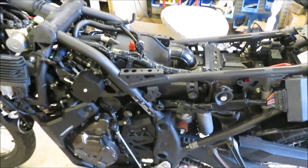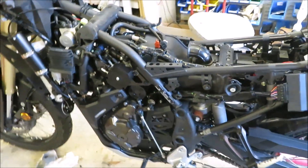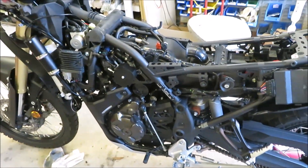So there it is — the T700 MC Cruise development, and we're hoping to release this product probably within the next four to six weeks.